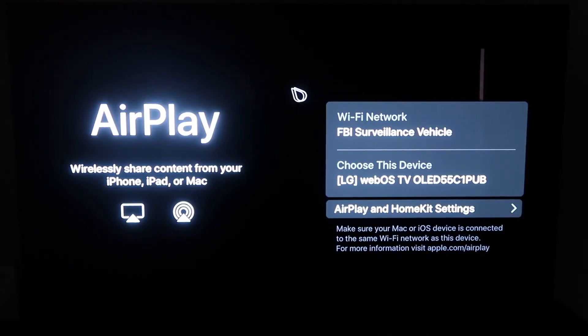You'll get to this screen right here, and one thing you want to make sure of is that your Wi-Fi — here's my Wi-Fi, FBI surveillance vehicle — but you want to make sure that your Wi-Fi on your TV and your iPhone are on the same Wi-Fi.